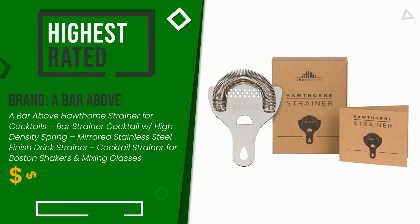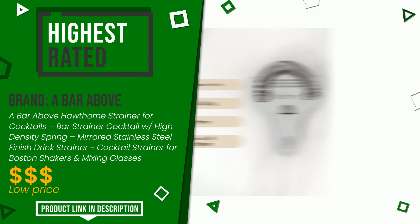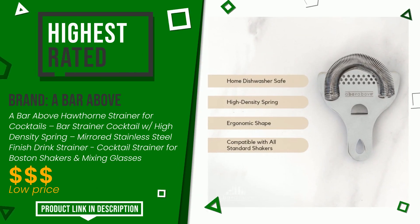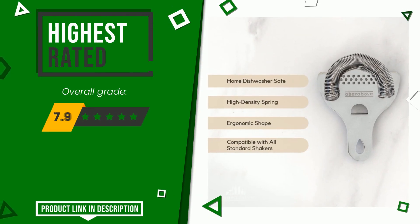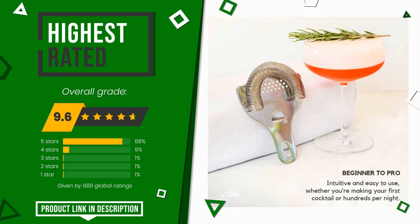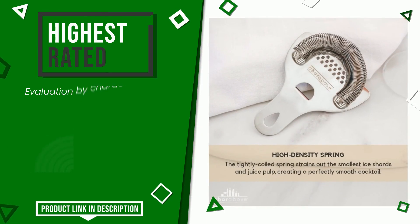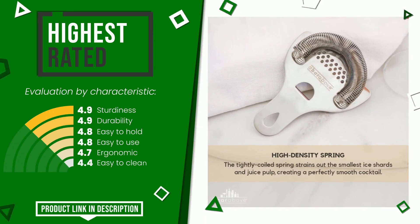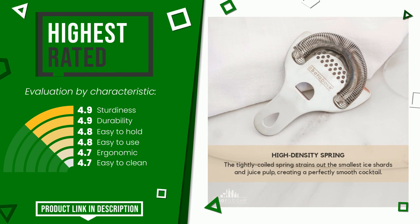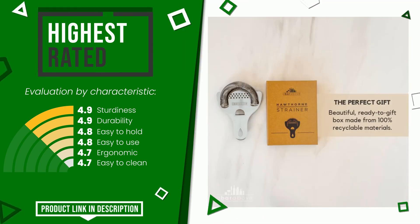The final grade assigned by our editorial staff to this A Bar Above product is 9.6 out of 10. It currently turns out to be the highest rated with 889 overall ratings. These are its strengths: sturdiness, durability, easy to hold, easy to use, ergonomic, and easy to clean. Click the link at the bottom of the video description for more details or to purchase.